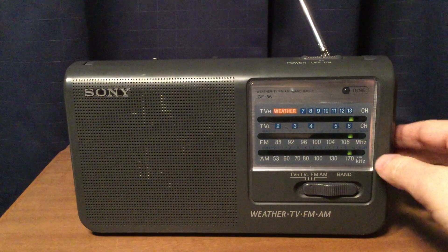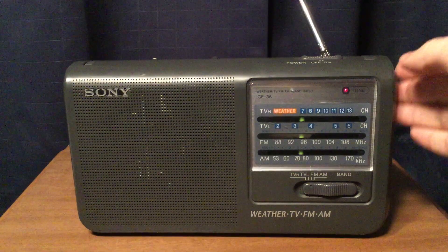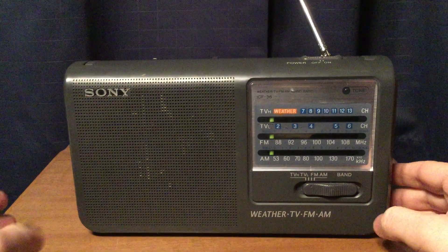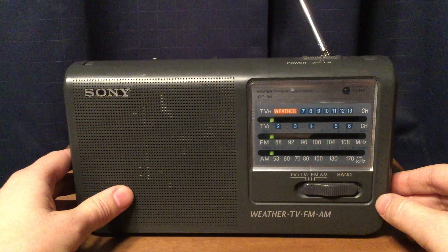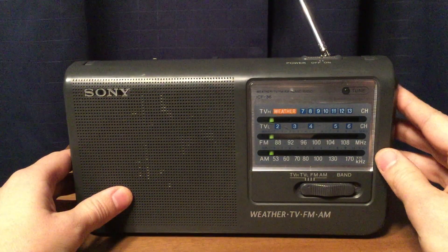Now I'm going to switch over to the TV band. The lower part of the TV band — I actually get some bleed-through or imaging from FM stations. So I'll switch to TV low and you'll see what I mean.